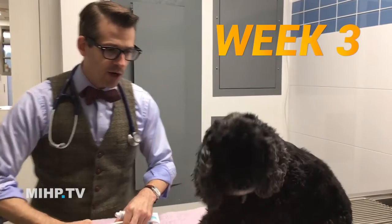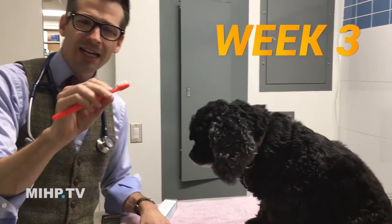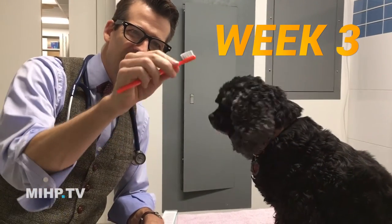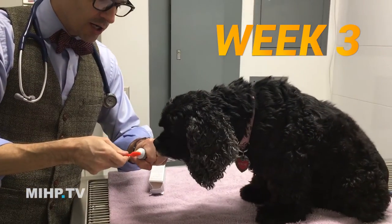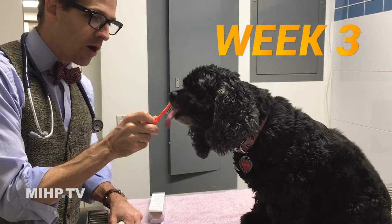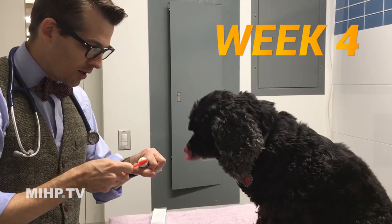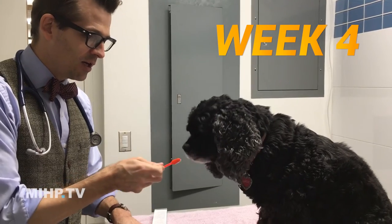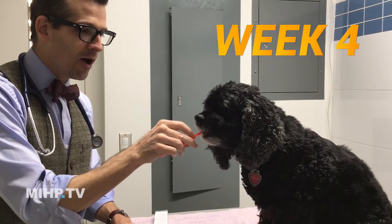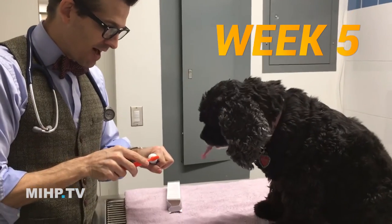The next phase: put the toothpaste on a little toothbrush — I like soft-bristle toothbrushes like little kids' toothbrushes. Just put a smear on it and let them lick it right off. "Good, brush teeth!" That's week three. Week four: another smear, and maybe they're chewing on it a little bit. "Oh, that's so good, yay, brush teeth!"